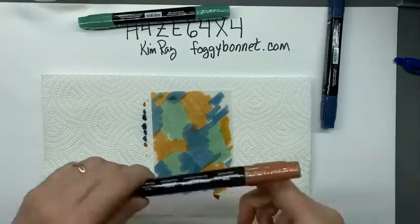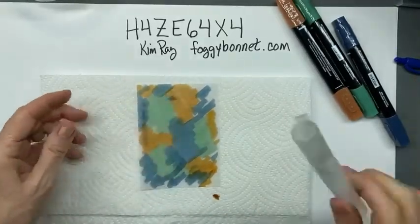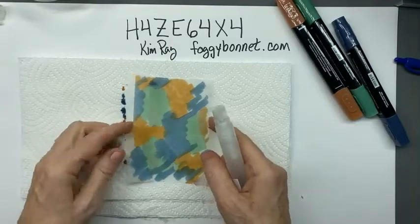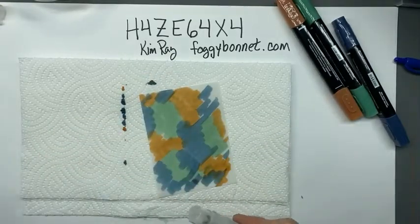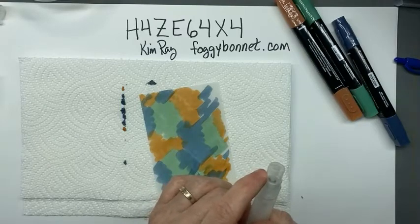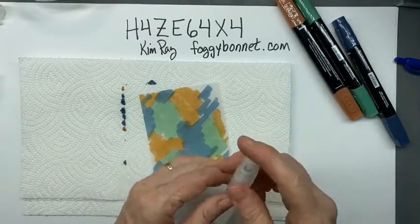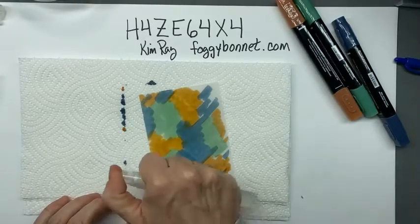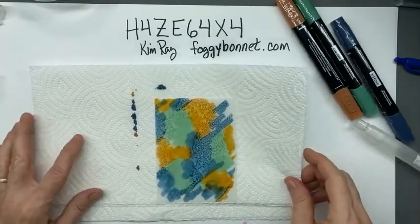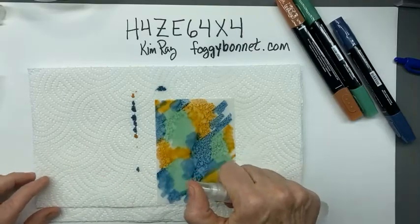Once you have your vellum pretty much covered - and the ink will dry, that's okay, because the alcohol is going to reactivate it - once you have it covered, you just want to spray this piece of vellum with the Stampin' Spritzer and have a piece of paper towel ready. You want to point the spritzer down and spray across the whole sheet, then let it sit and do its thing. If you see areas where the ink is not floating around, go back in and spray a little bit more.